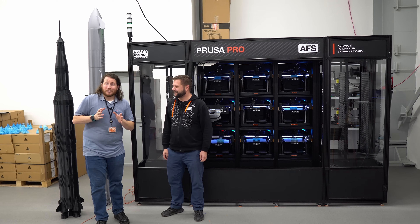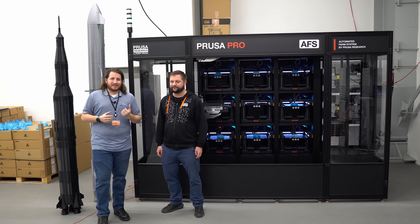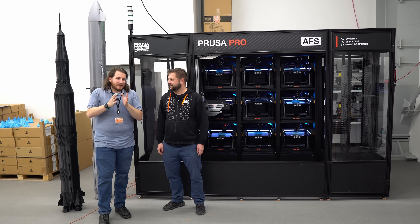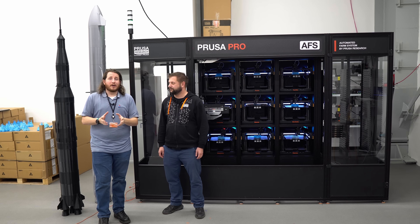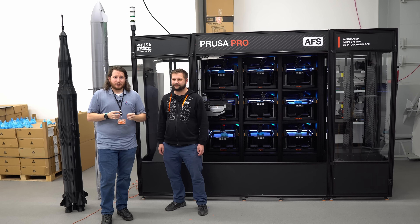This is something I didn't know was ever going to happen. I never thought I'd be able to see an AFS in person before I'm writing the check for one, most likely. This is one of the first big products from Prusa Pro that are positioned toward businesses and industrial applications.